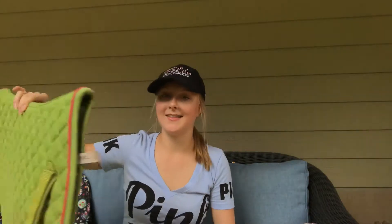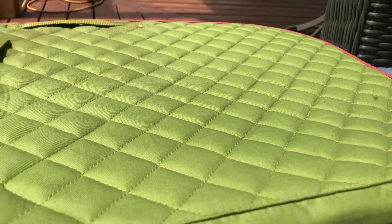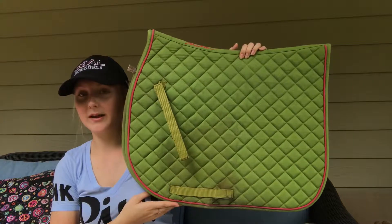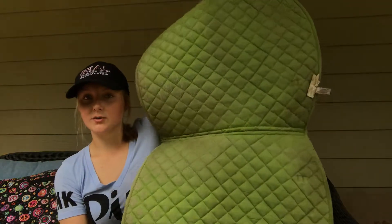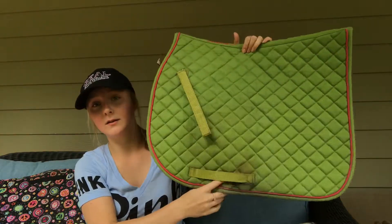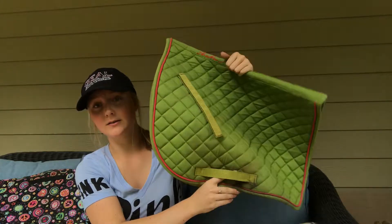I actually forgot about one of my green schooling pads. This one is a Shedro quilted pad, and it is just a green color with pink piping. This is a pretty old saddle pad — I've had this for a while. It's pretty clean underneath. I usually only ride in it in the wintertime, because Shedro pads are a little thicker than what I like in the summertime, but they hold up really nicely and aren't flimsy.